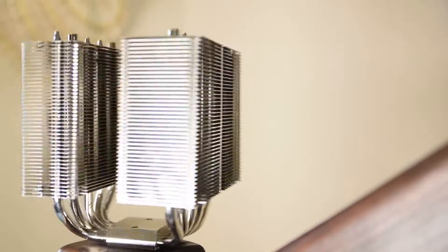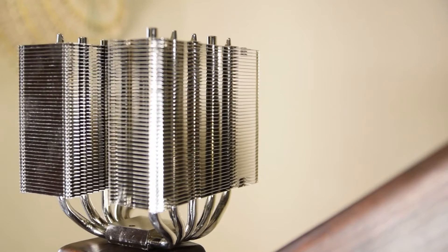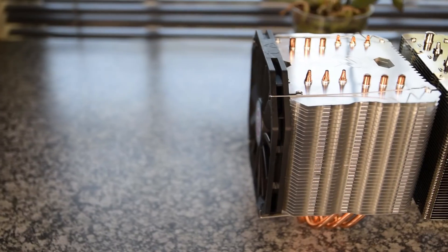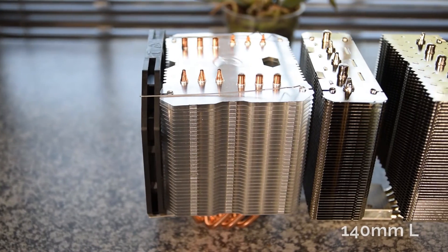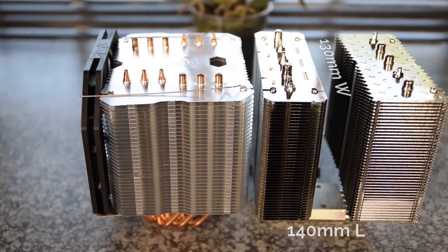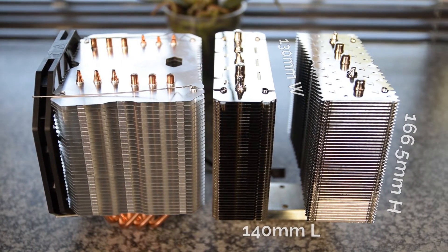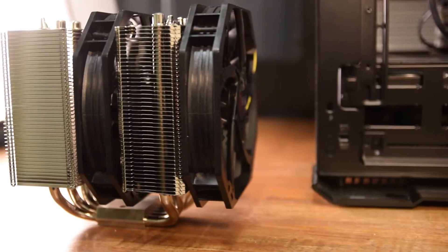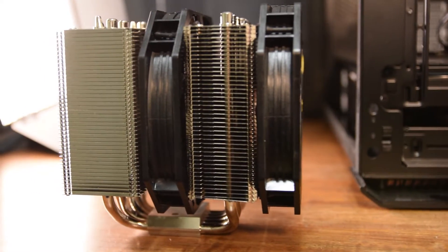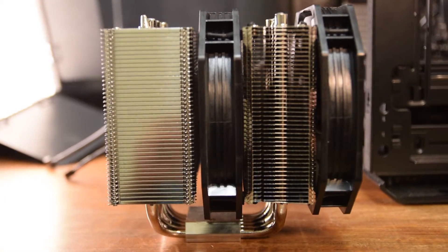Before I get into the actual cooling metrics, let's spend some time on the physical features and installation of the Tisis. It's slightly taller and wider than its younger brother, the Erebus, with the Tisis coming in at 140mm long by 130mm wide by 166.5mm tall, weighing in at a hefty 1.05kg — over 200g more than the Erebus. The dual full-size 140mm fans slot nicely on the outside and interior of the Tisis to provide sufficient airflow through the cooler.